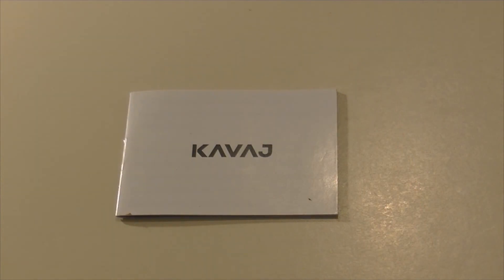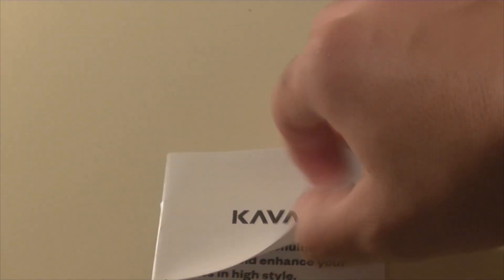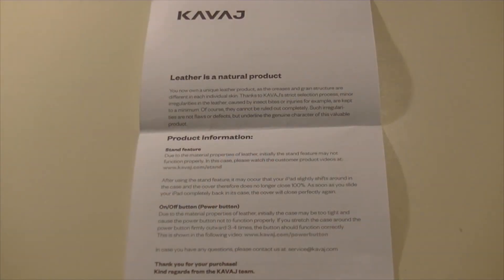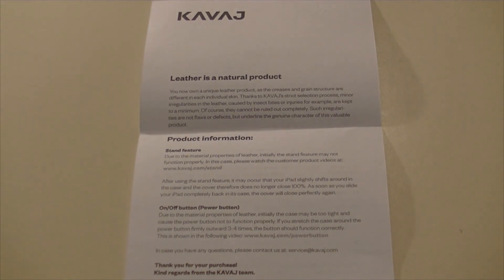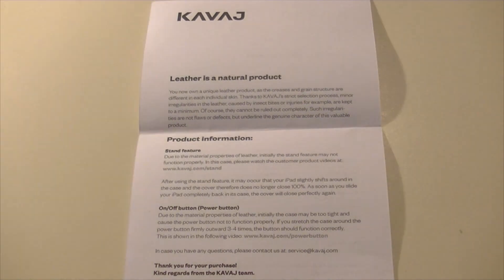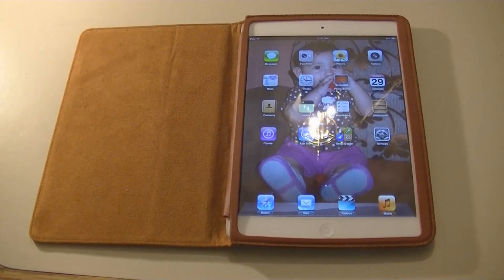This smaller pamphlet is basically just a promo, promoting some of their best cases. The other one talks about the material they use and shows some of the cases. The second pamphlet covers the warranty, who to contact, thanks for the purchase, and leather care information. You can pause the video and read it since it'll be in 1080p.